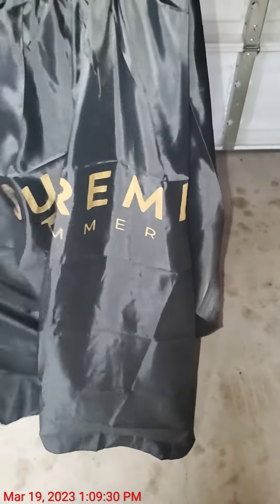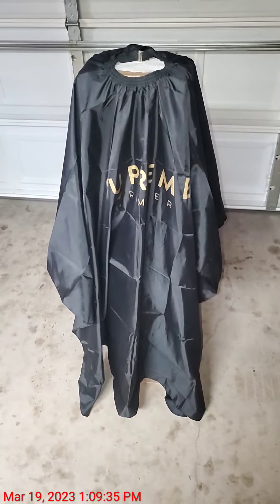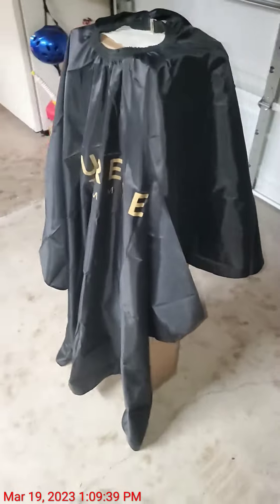As you can see, it falls really nice. What I mean by drapes nicely is some of the cheaper capes that I bought in the past are very stiff and bunch up. This is a lot better quality.